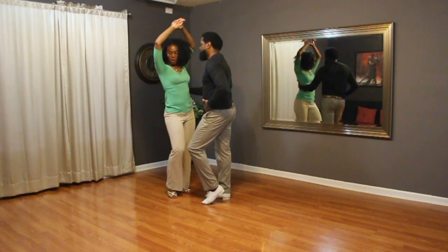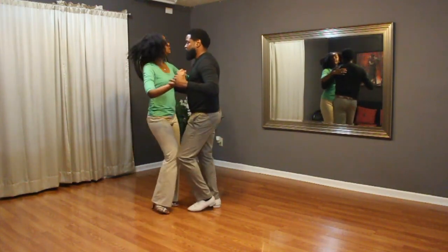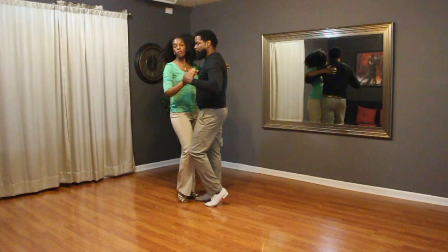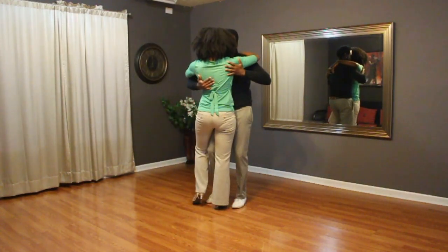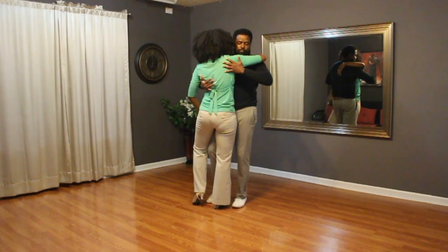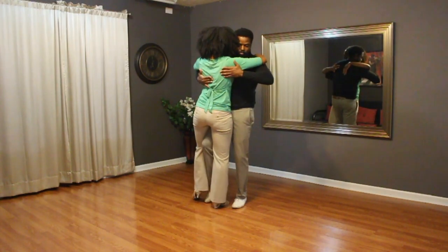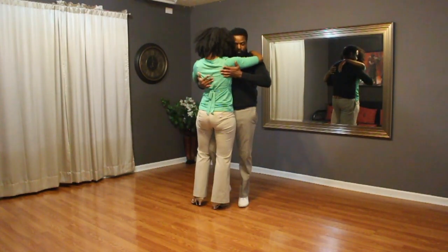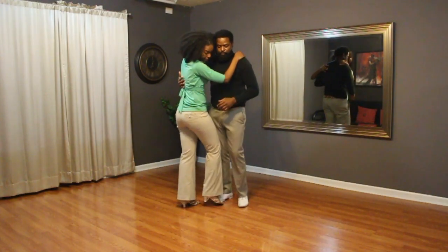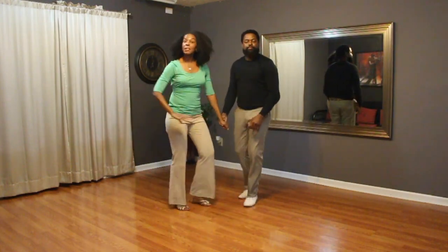Turn the lady from the waist. One, two, three. Basic step. Five, six, seven, eight. Forward and back, tap. Forward and back, tap. And then guys, we took your right knee and led the lady to a hip circle on the five, six, seven, eight. All right, then we did our basic. And you're done with the bachata move.